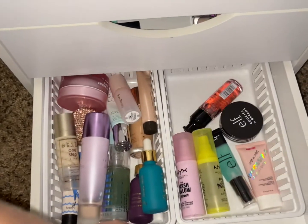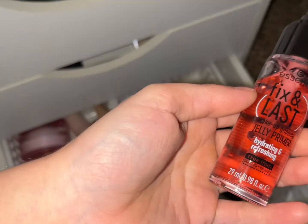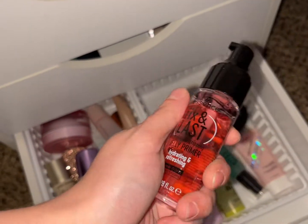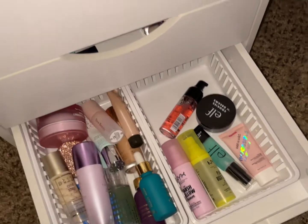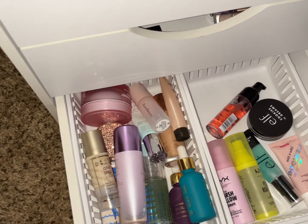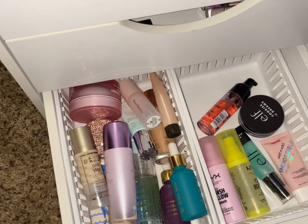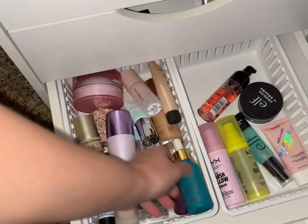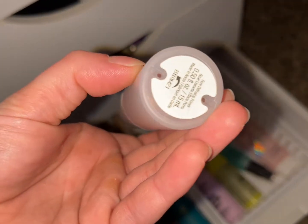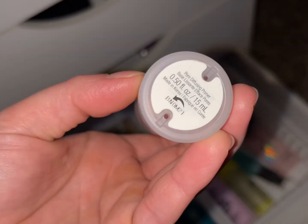So we've gone through everything. Let's pick out some items to use. For primer, this is what I'm talking about — the Essence Fix and Last Jelly Primer. It's like the Huda Beauty Water Jelly Primer, just cheaper. Let's also pull out the Rare Beauty pore diffusion primer — we're going to pull this out.